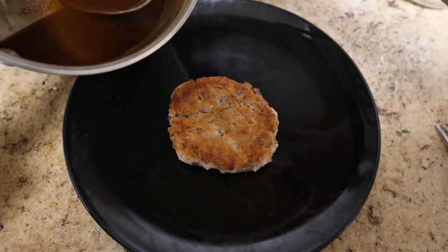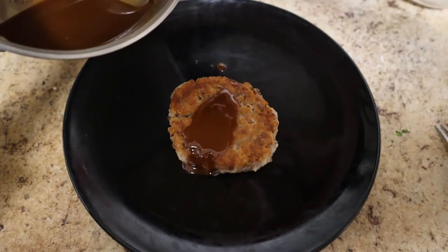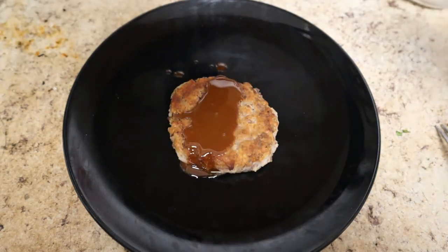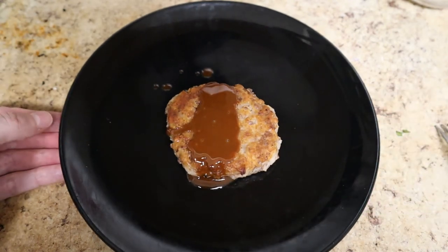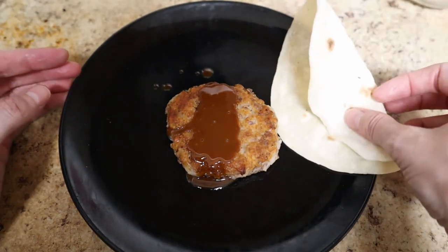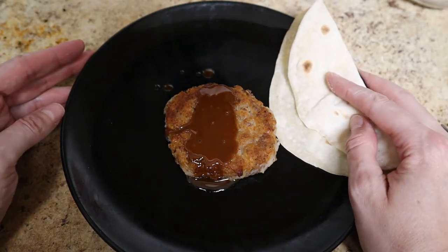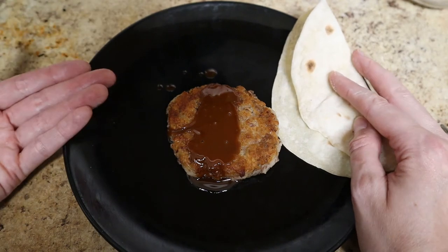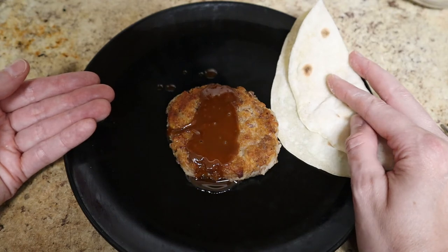It's kind of like a nice gravy. And you have a little poor man's vegan Salisbury steak. If you're feeling really adventurous, you could serve it with a side of tortilla made from flour, salt, and water. Might be hard to believe, but everything you see on this plate was made with just those four very cheap ingredients: flour, salt, oil, and beans.